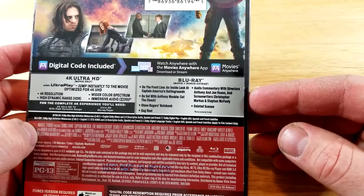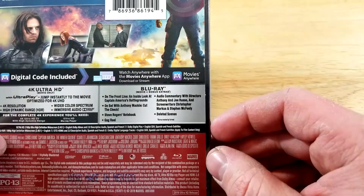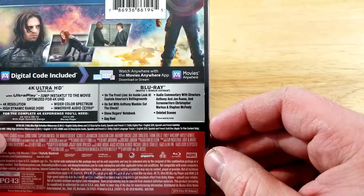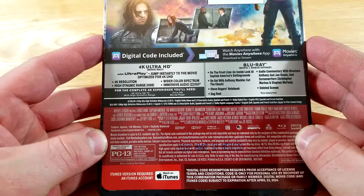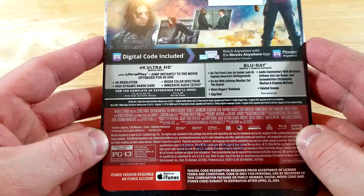Cut the check. Steve Rogers' notebook and gag reel. Audio commentary with directors Anthony and Joe Russo and screenwriters Christopher Markus and Stephen McFeely, and deleted scenes. This one is rated PG-13 for intense sequences of violence, gunplay, and action throughout.